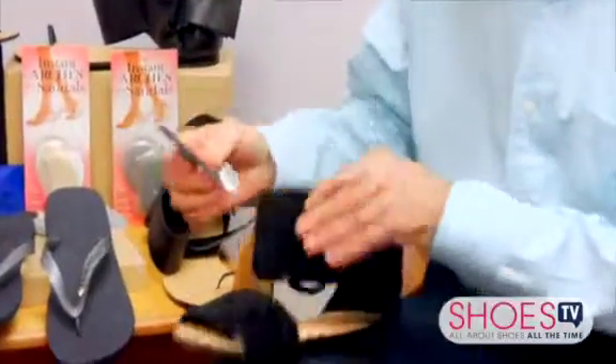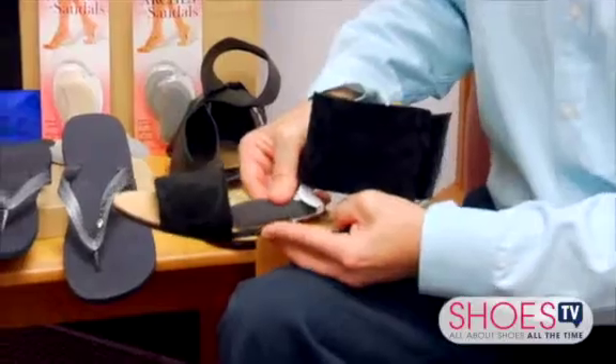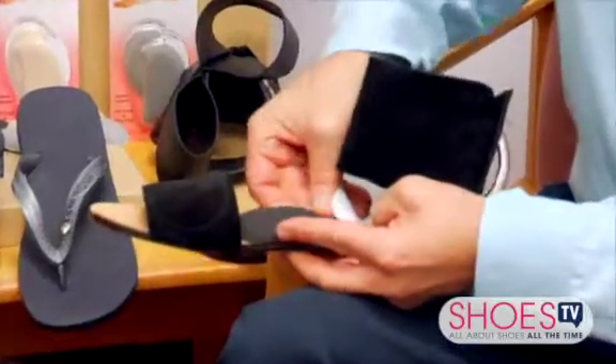And it's real easy. You just peel the back off like you do with the instant arches, just like so. And you look for the instep of the sandal, and then you match it up right like so.